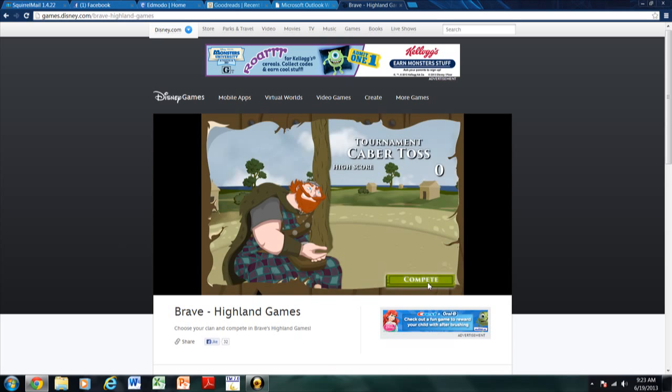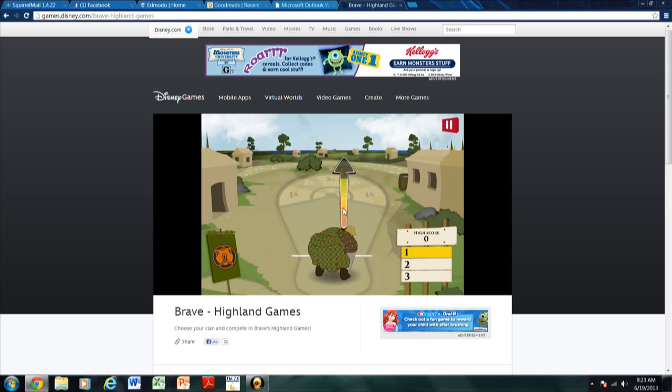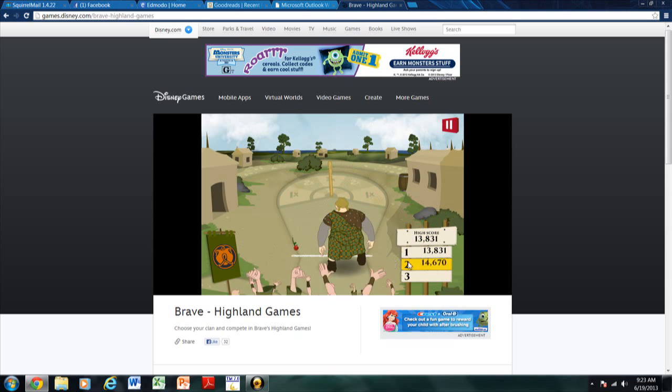So I'm going to say: hey YouTube, this is a channel that me and my brothers are making called Gaming Cubed. Yeah, it's just a little channel — it's nice. We're going to be playing different games, all sorts of different games. This is our first video. It's the Brave Highland Games on Disney.com. If you want to play it, I would suggest checking it out — it's pretty fun.